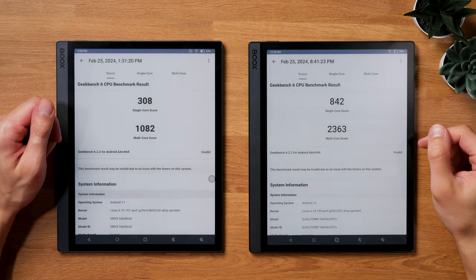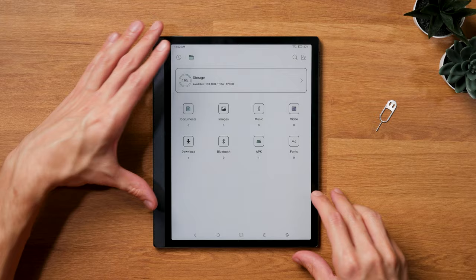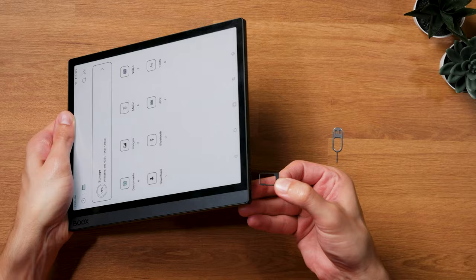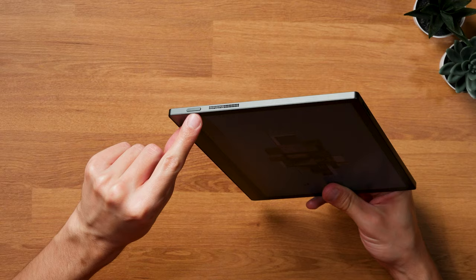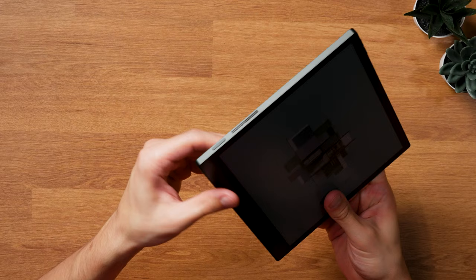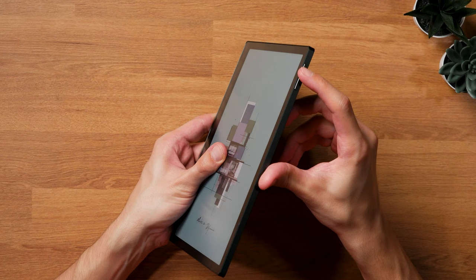Geekbench 6 shows the Tab Ultra C Pro to be quite a bit faster than the regular model, which means the newer model is better for performance-hungry apps. It also has 6 GB of RAM — 50% more than before — and 128 GB of internal storage, same as the regular model. You can still expand storage with a MicroSD card. The power button is on the top, USB-C port at the bottom, and the stereo speakers and microphones are on those two sides. Volume buttons are new on the right side, and the pogo pins for the keyboard cover moved to the back.